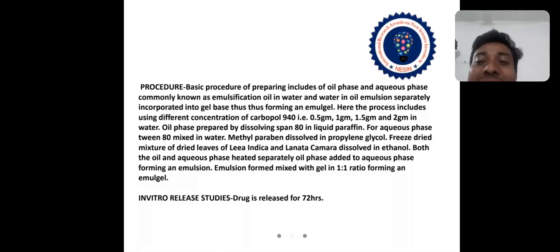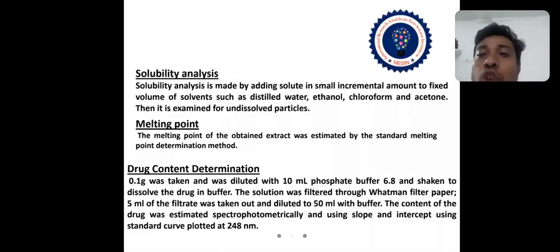For in vitro release studies, the drug is released over 72 hours. Solubility analysis is performed by adding solute in small incremental amounts to a fixed volume of solvents such as distilled water, ethanol, chloroform, and acetone.